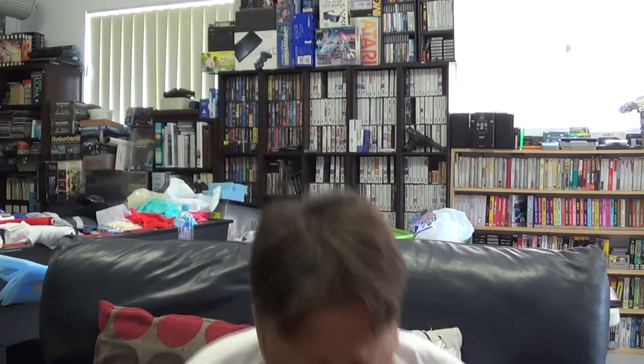Hey YouTube, Electric Adventures here with a pickup video. It's not going to be a pickup and play video because unfortunately there are quite a lot of items here. So these are all from the UK, from an eBay site called Rockrabillia, and they are a whole heap of UK software for various systems.